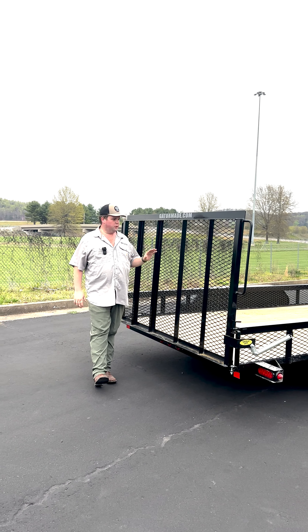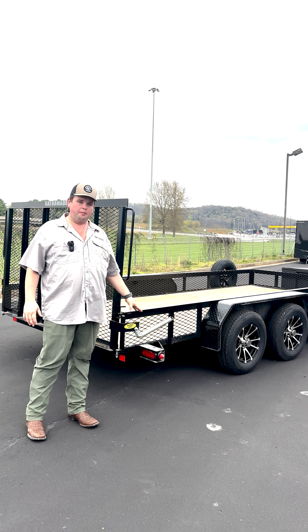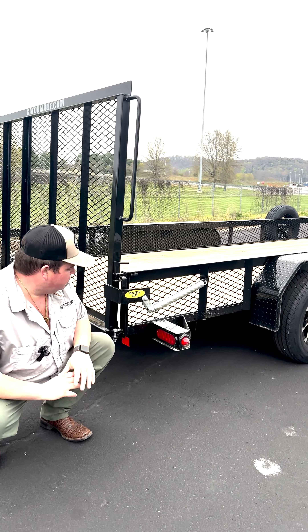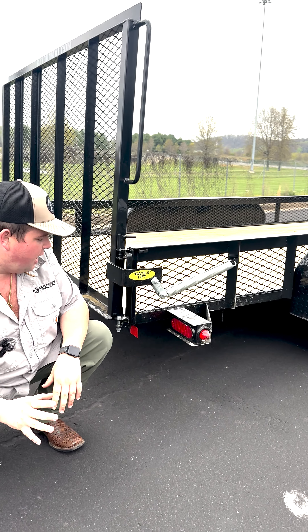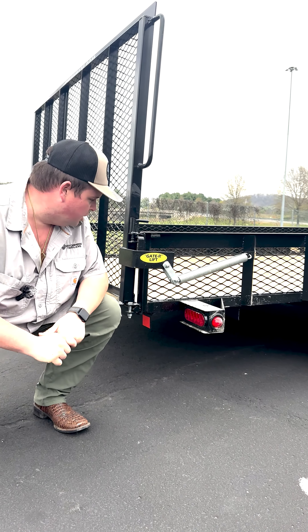Last but not least, we're going to finish up here at the back of the trailer. Around the entire trailer you have an all-LED light package that's rubber mounted. What this rubber mount does is make those lights super easy to change in and out, and they also absorb all the vibration from the road, so it makes that LED light last just that much longer.